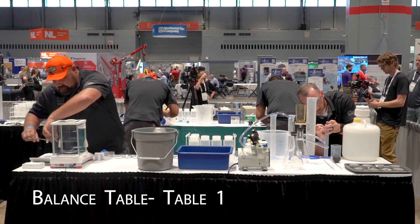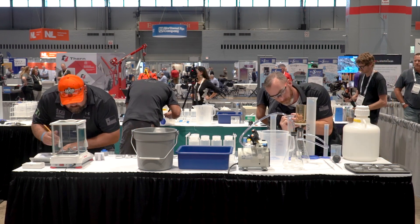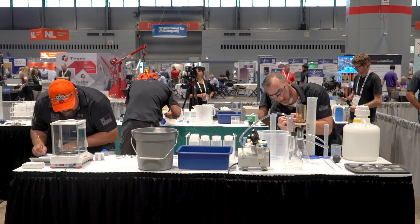First, take out your calibration weight. Remember, don't touch the weight — the oils from your hands will interrupt the weight on the balance. Use the tongs to move that over.